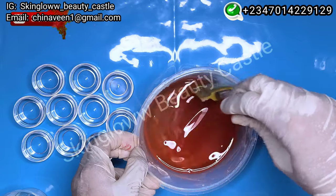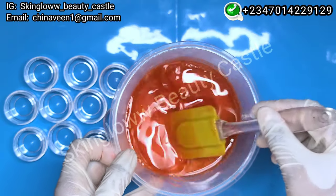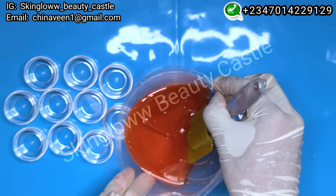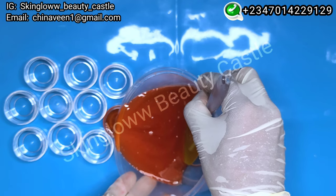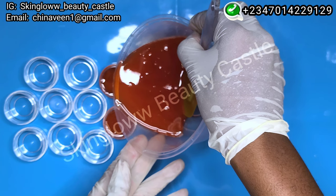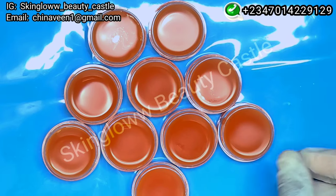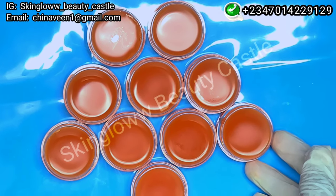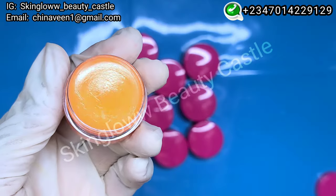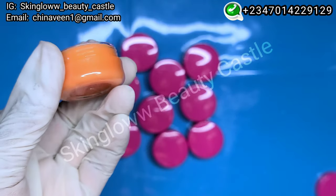Next we're going to be pouring it into our lip balm containers. You can use a chapstick container — the type you roll upwards. Be careful while pouring so you don't spill. Now you can see it is solidified — it looks so, so beautiful, so amazing. You are going to love this. It smells amazing, it smells wonderful, beautiful!